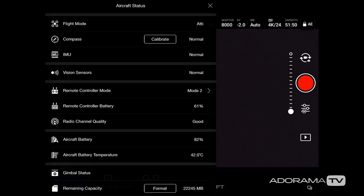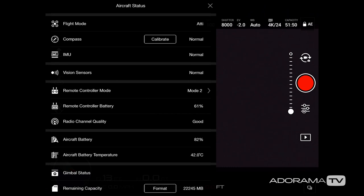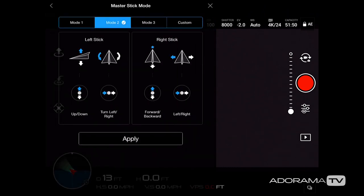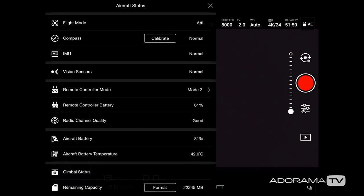Next I see the calibrate compass option — if I click on that it would take me through the necessary steps. I only do this when I fly at a new location far from where I live. Then there's the remote control mode: I'm in Mode 2, which means the left stick controls throttle and yaw, and the right stick controls tilt and movement. This is the most popular controller configuration outside of Asia.